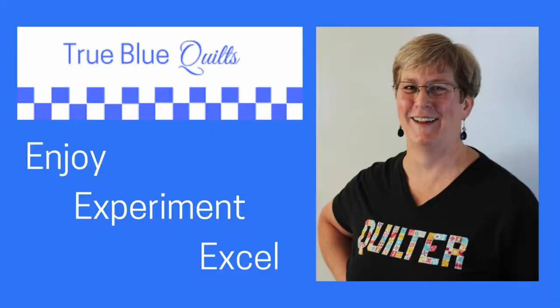I have found the quilting community to be very generous, both with their time, knowledge, skills, and of course their finished products. In today's video, I want to share some tips for charity quilting — things to think about when you are planning to donate a quilt. I'm Andy and this is True Blue Quilts, a place to enjoy, experiment, and excel as you quilt.